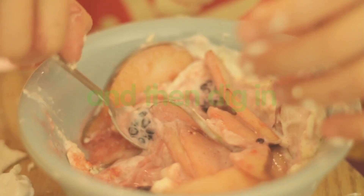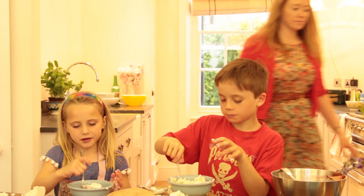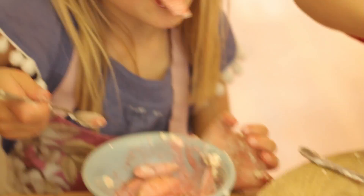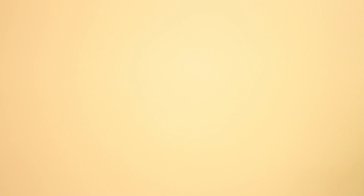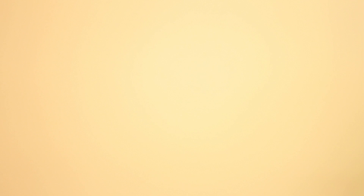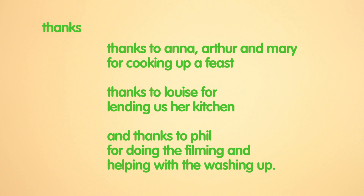Perfect. This is the best thing I've ever tasted. Beautiful. It really should have tasted it.